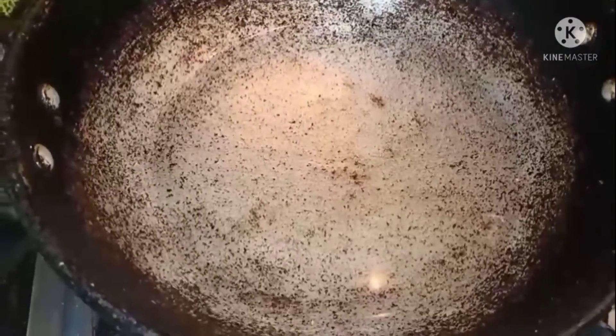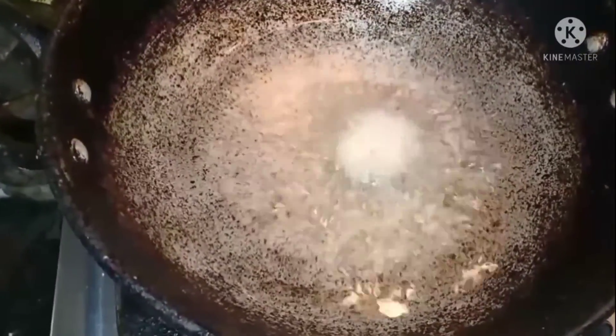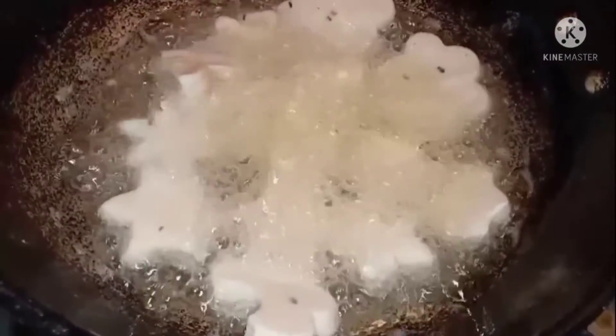Now heat the oil in your pan. After golden brown, take it out.